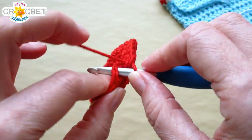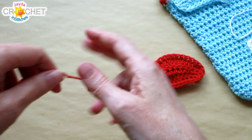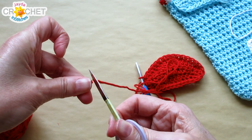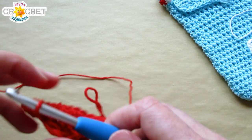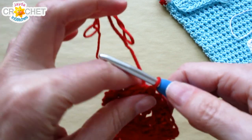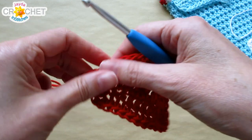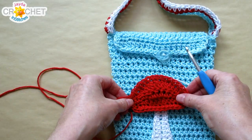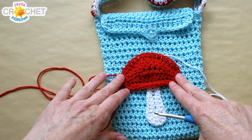Once you get all the way back to the beginning, join with a slip stitch and fasten off, leaving a nice long tail for sewing. That's the cap — and it's almost complete. We need to add some pretty little white spots that you find on toadstools in magical forests.